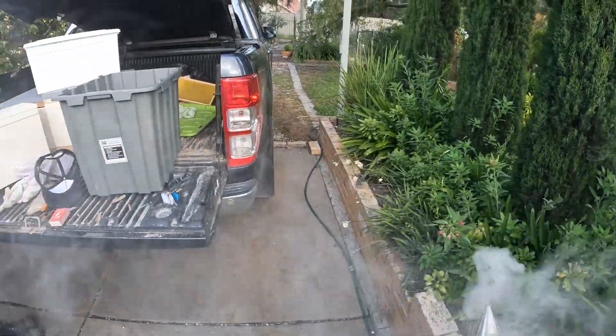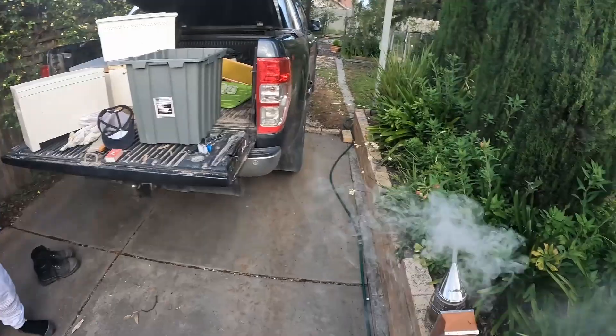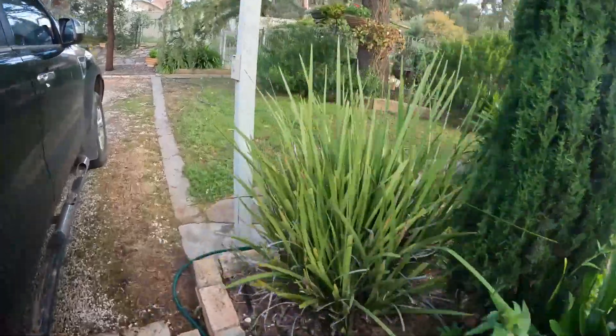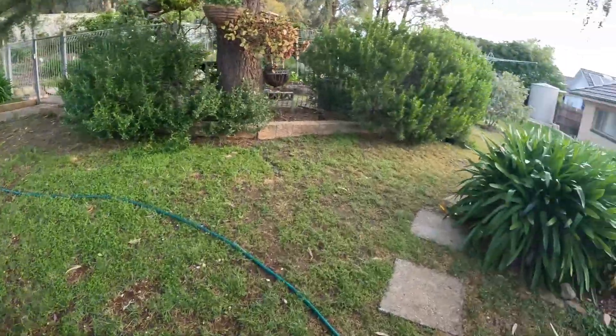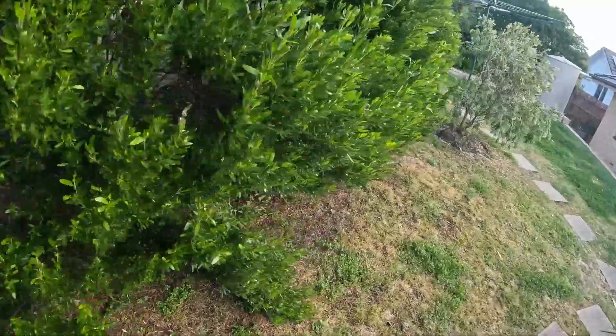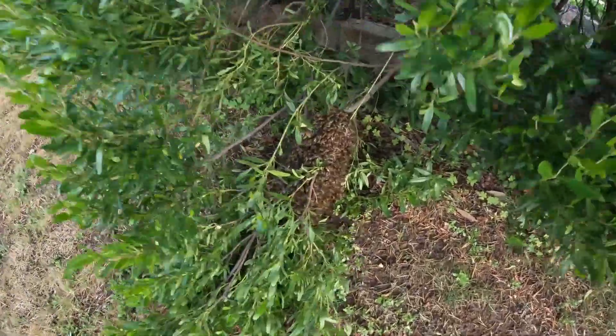Here we are at Sweeney's Creek Bee Removal. Suiting up again, smoke is going, and we've got a couple of lovely little bee swarms — two swarms in the one backyard, so this should be a reasonably easy one.